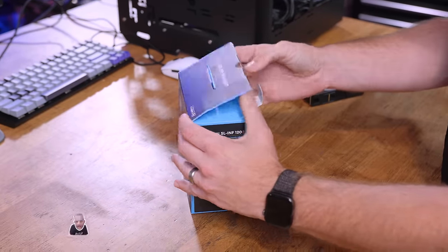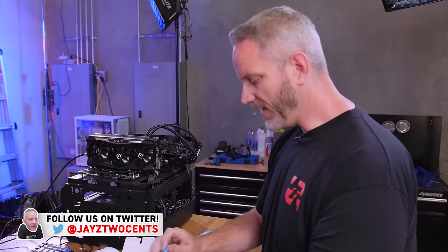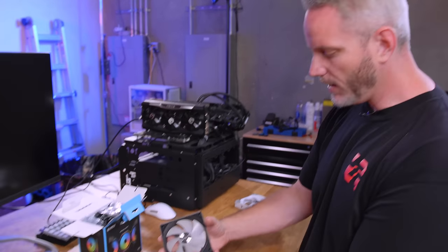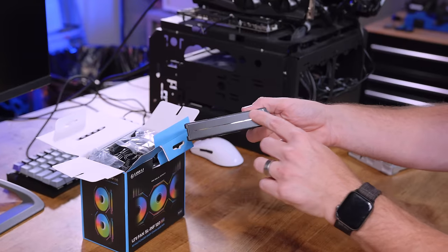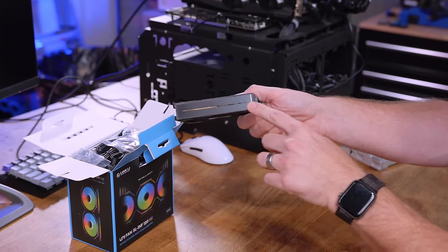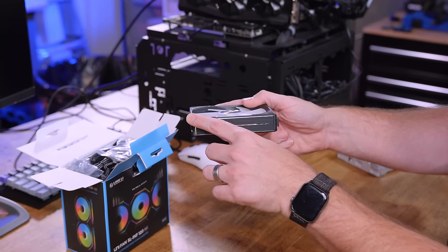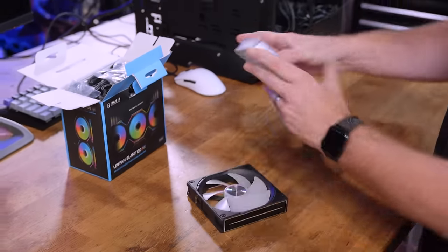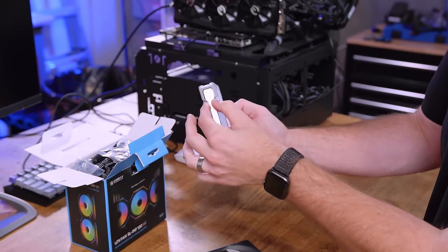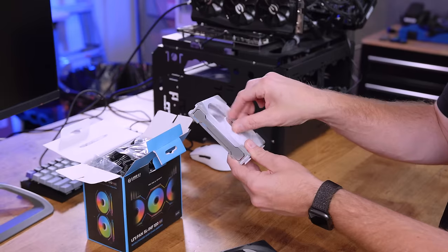I'm not going to lie — I am debating draining my personal rig again and changing out the fans to these. I'm currently running the AL120s, which have a brushed black with a chamfered edge, all machined and polished looking nice. But I like the side glow I currently have, and I also miss having the extra light that comes off of an illuminated hub.